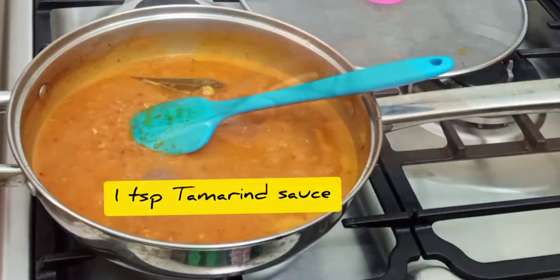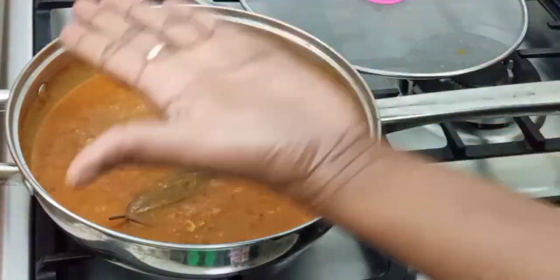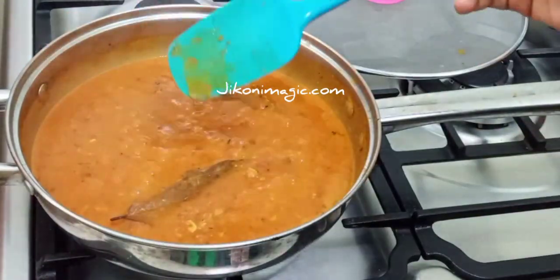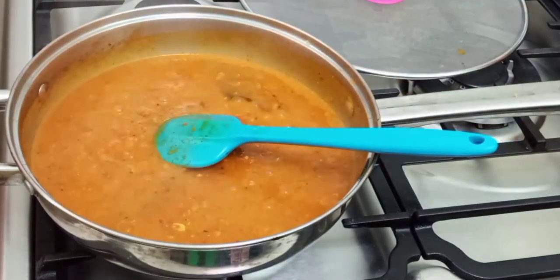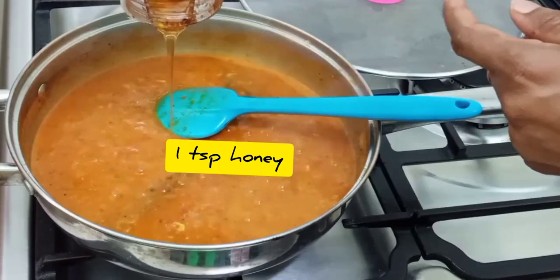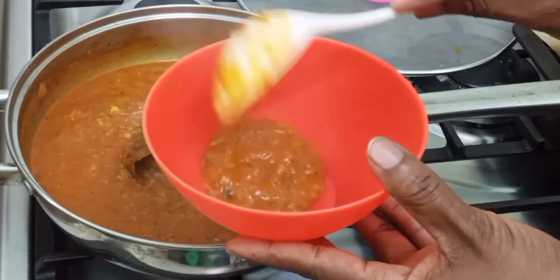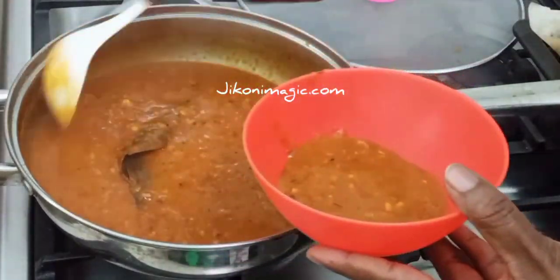Before adding the tamarind paste, you don't want the sauce to split. Next, taste — this is very important because it will give you an indication of how much honey or sweetener of your choice to add. You don't want to end up with a sauce that is too sweet.